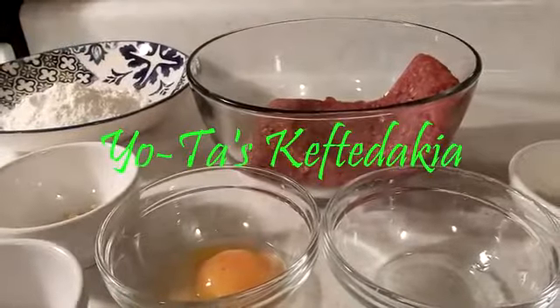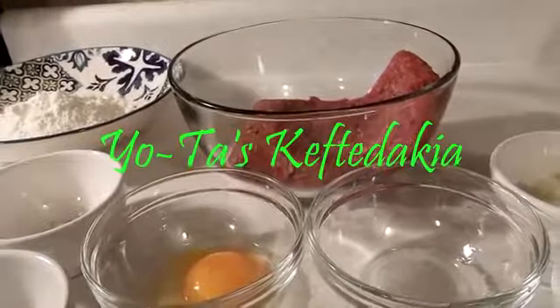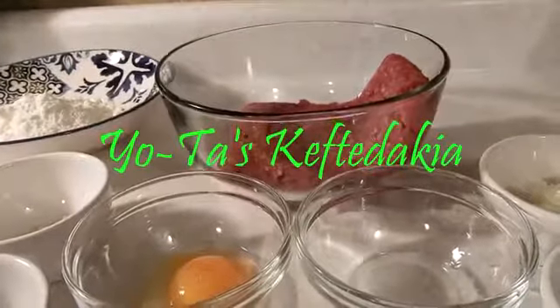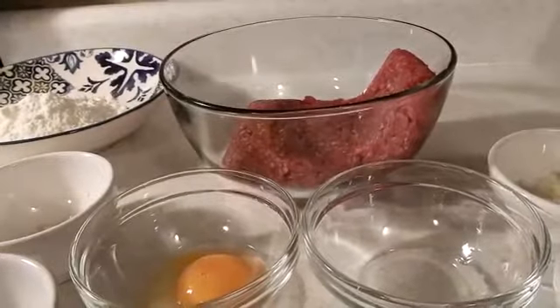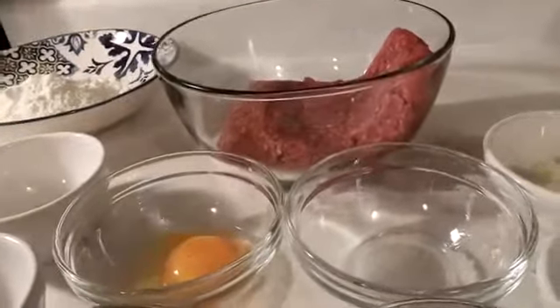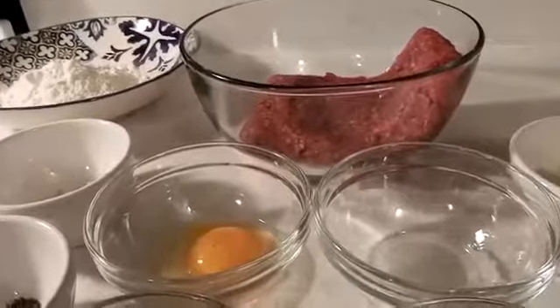Hello and welcome to Yota's Kitchen. Today I'm going to be making Keftedakia. Keftedakia are basically just little meatball appetizers. They're not going to be humongous like you might be making if you're making meatballs and sausages. This is going to be a little smaller because it's made as an appetizer.